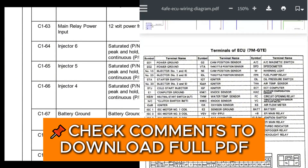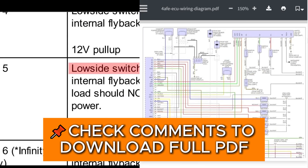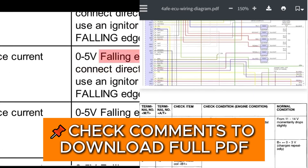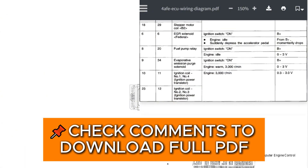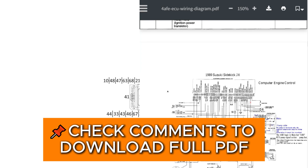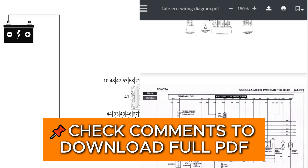Upon first glance, a pinout like this may seem very intimidating, as it contains a lot of unfamiliar words, such as low-side switches, falling-edge fire signals, 10K pull-up, etc. But don't worry — in this video, we'll build a detailed wiring diagram, and a high-resolution image of that diagram is available for download in the description.